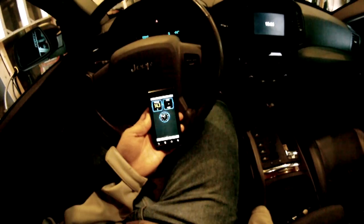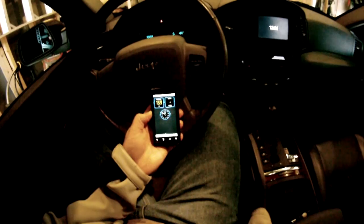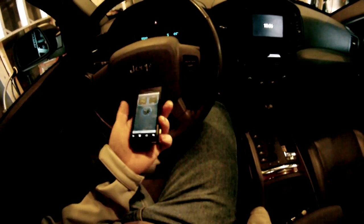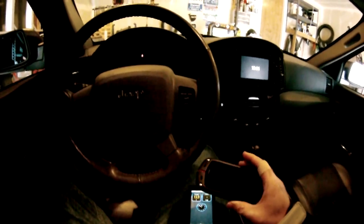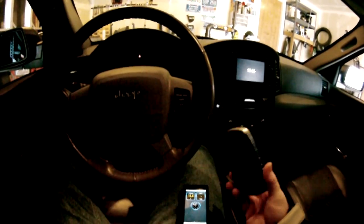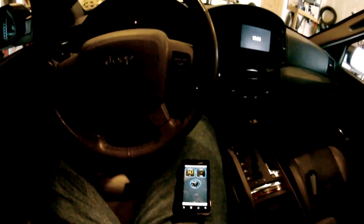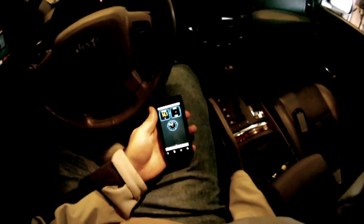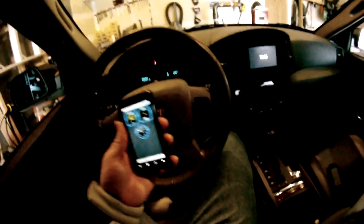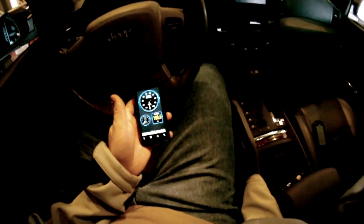I think at this point we all have extra phones — this is the original Droid, so I have it laying around and figured why not use it. I also have the Casio G-Zone Commando, which I believe would work too — I have the program on there but haven't paired it. I plan to mount this up somewhere for trips just so I have some fun information.